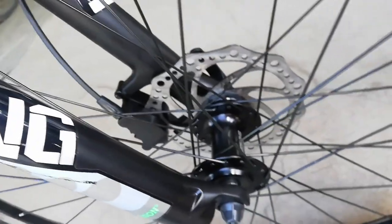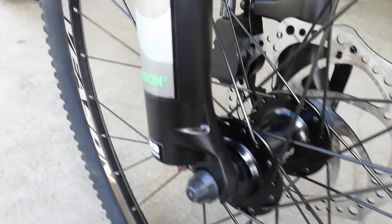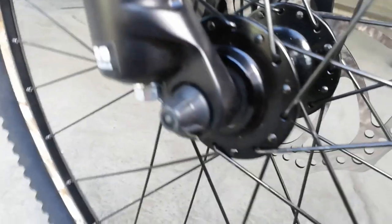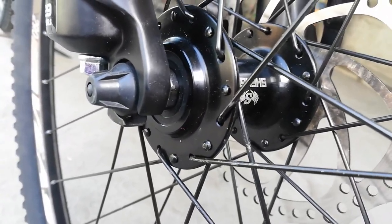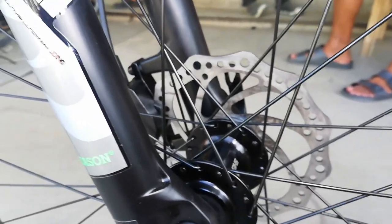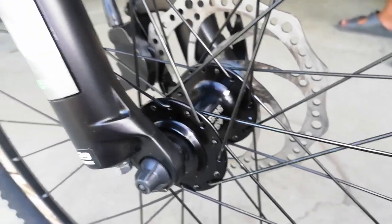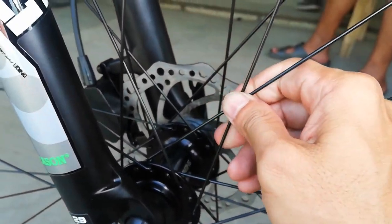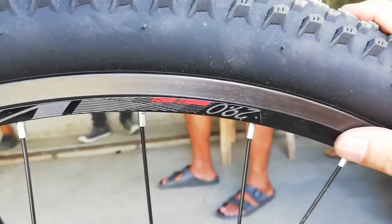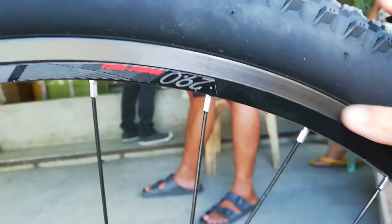At dito ngayon sa kanyang hubs. Alloy ang hubs natin — nagawa ni Sheng Fu. Palagay ko ball bearing pa ito, naka quick release. Alloy ang ating hubs. Bilangin natin — 2, 4, 6, 8, 10, 12, 14, 16 — so 32 holes ang ating Sheng Fu, nagawa sa alloy, quick release. At dito tayo sa spokes — ang spokes nya bakal. Double wall alloy ito, nagawa pa rin ng Vison. Medyo 20mm lang ito — parang low profile.